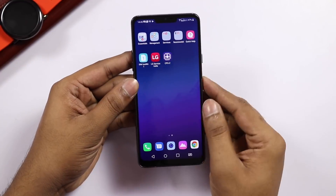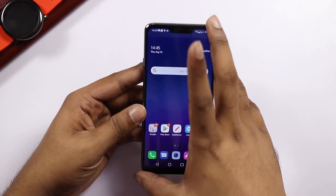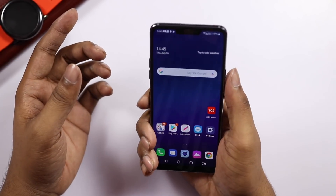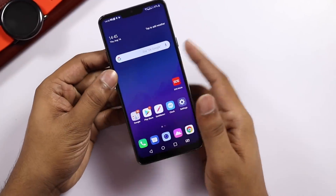There is a notification LED. The phone is a little tall and the power button is placed high, so it is a little awkward. There is a slight change in the button placement. But the fingerprint sensor is fast and accurate.